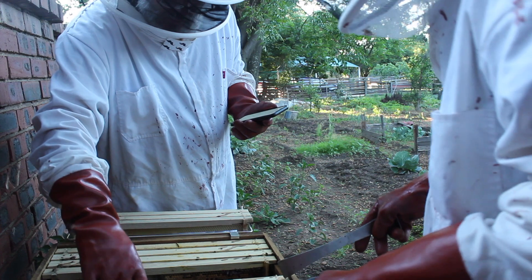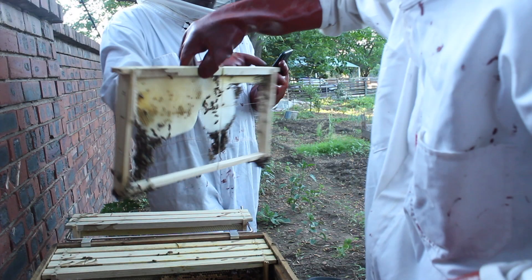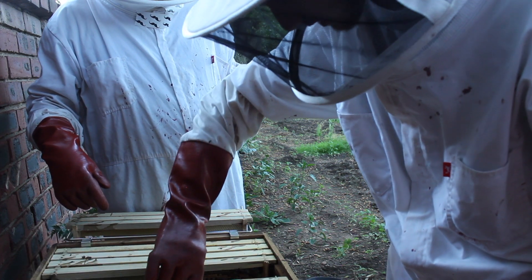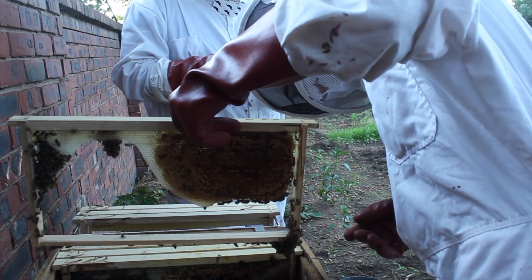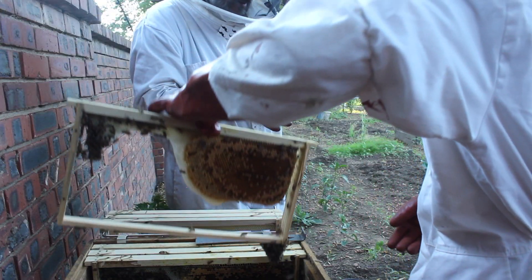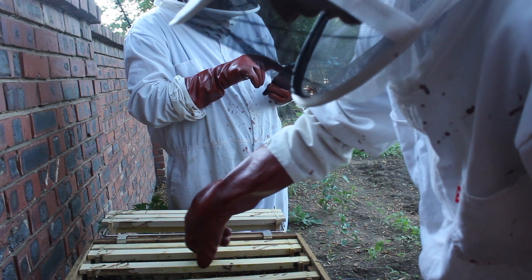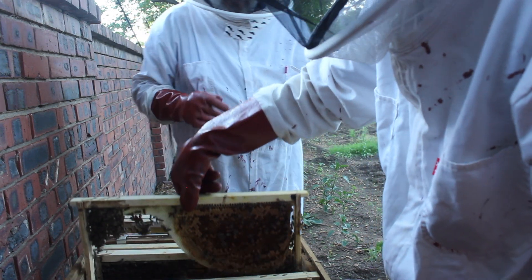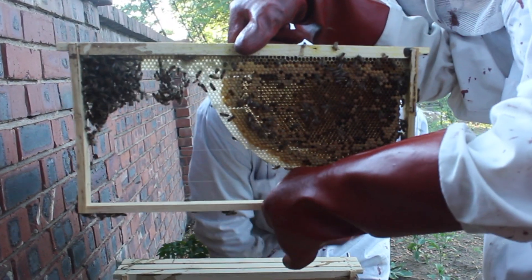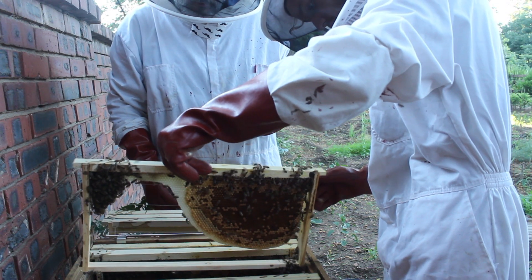This is frame six - the other side is pretty much empty. Next frame, putting it back the same way. This here is frame seven and it seems we've got some really nice brood on here. Doing frame number eight - built beautifully up to the top there on both sides. That is looking fantastic.